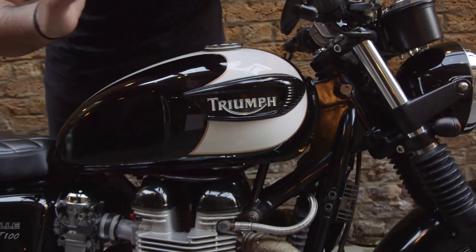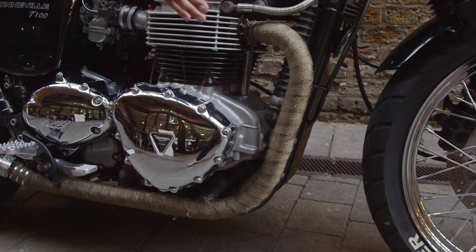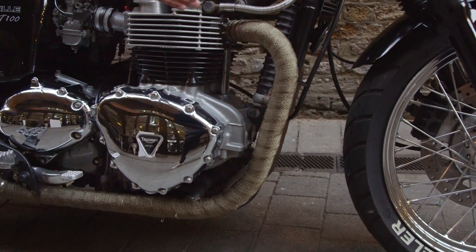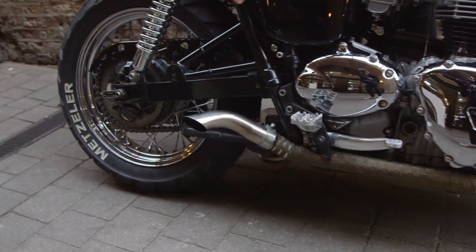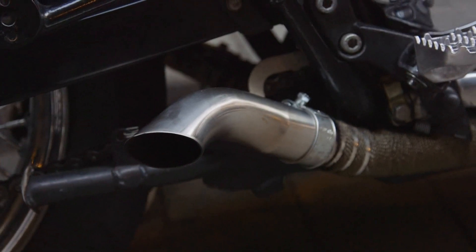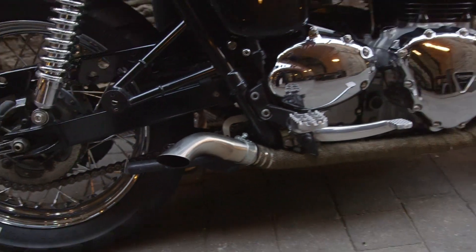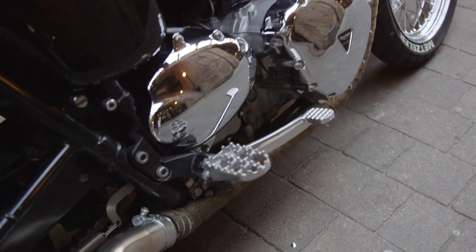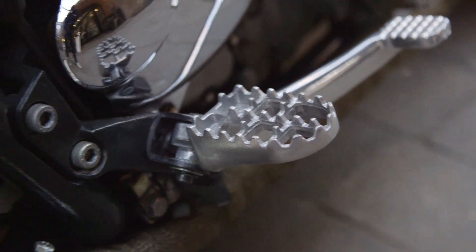From there we've got the headers, which we wrapped in a titanium wrap — mainly because I think they look great and it helps with discoloration. Onto the tips, which are slash cut tips. Originally I ran these without baffles, except it was so loud it made no sense, so I put some baffles in. We've got the MX style pegs, and I just love these — I find them a lot more grippy and they're awesome.